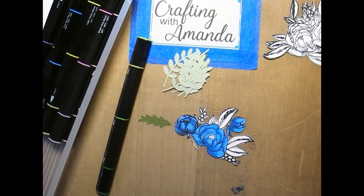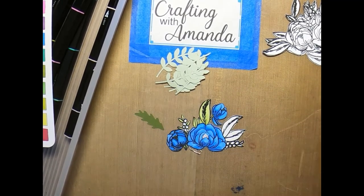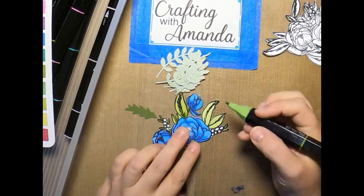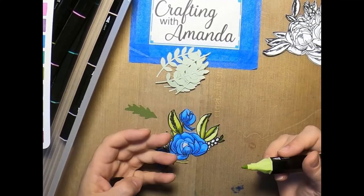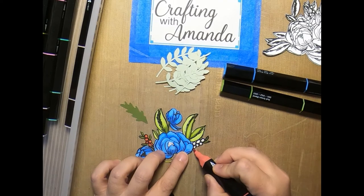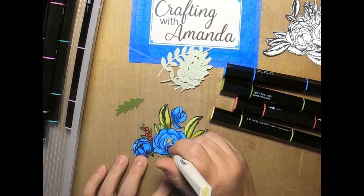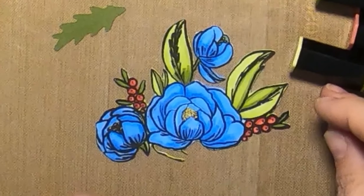I start with just a solid base of the light color. You work in small sections, then go back with the darker and medium shades to do your edges. At the very end, go back over everything again with the light color. You can see I'm doing that same thing with the green — start with a light color, then go back and add your medium and dark tones, then coat the whole thing again with the light shade. Now I'm going back in with the gold shimmer brush and just dotting all the little stamen centers of the flowers.